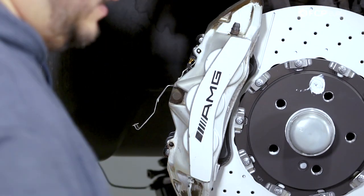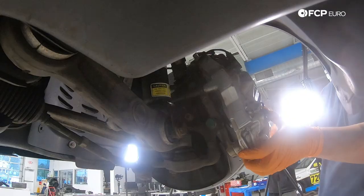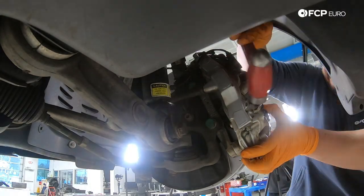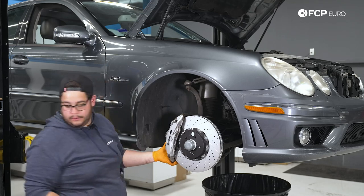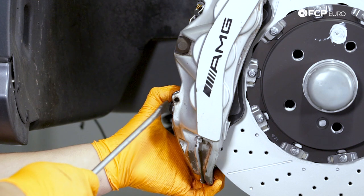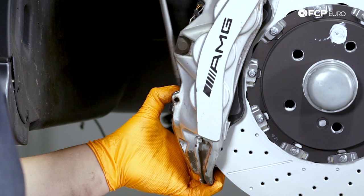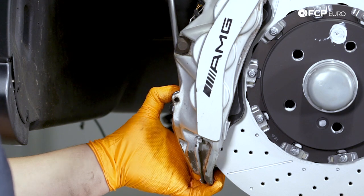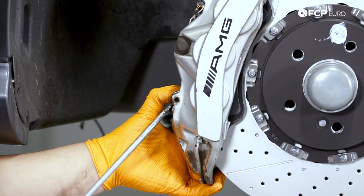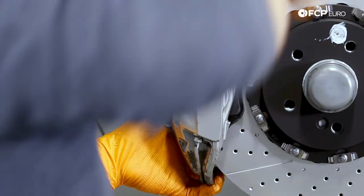Now we can feed our bottom pin in while pushing down on the clip. If the pad isn't quite lined up, take a flathead screwdriver and just encourage it a little bit, prying against the rotor if possible so you don't mar up the calipers more than necessary.